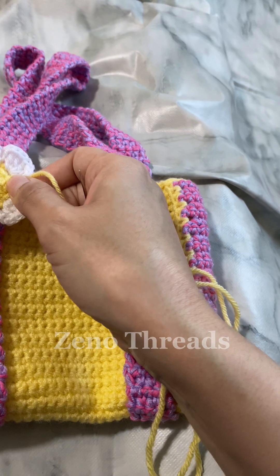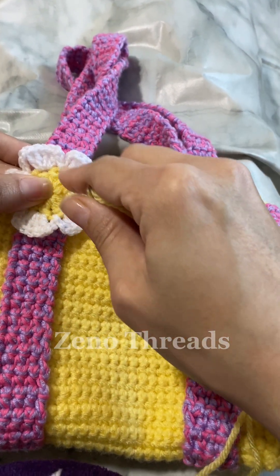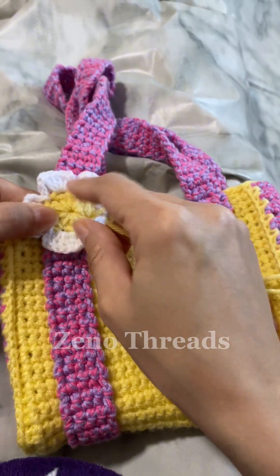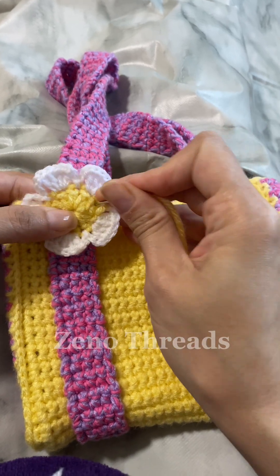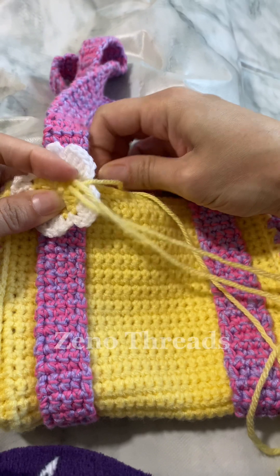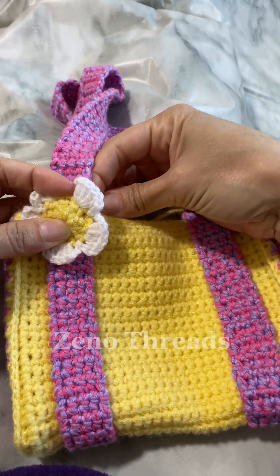For attaching the flower, we're going to sew into each stitch through the strap around the ring of the flower. When you're stitching into each stitch, make sure you're pulling the strand tightly so that the flower is sewn on firmly and doesn't wiggle on the strap.